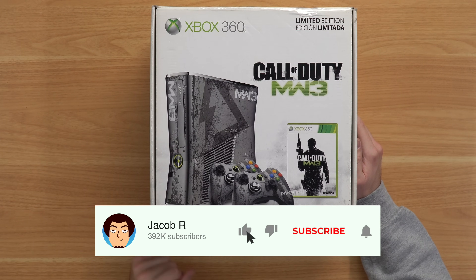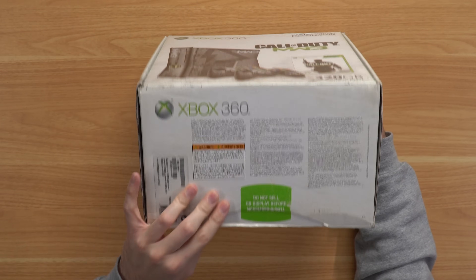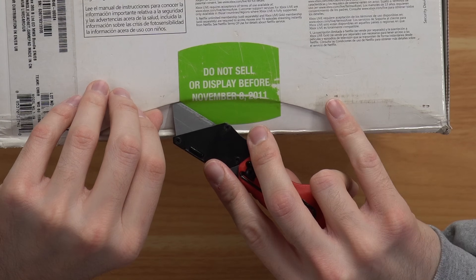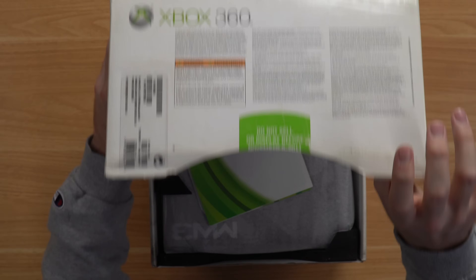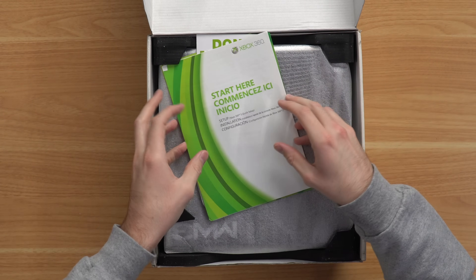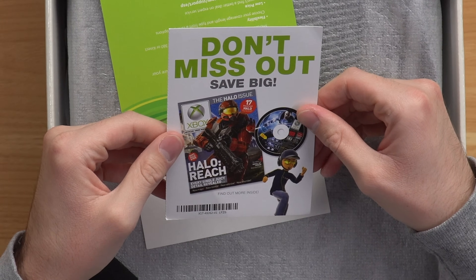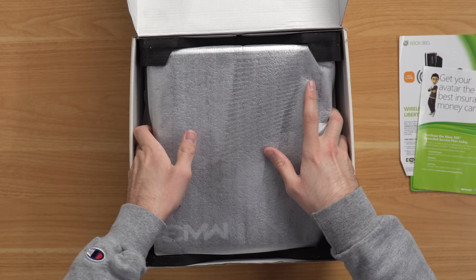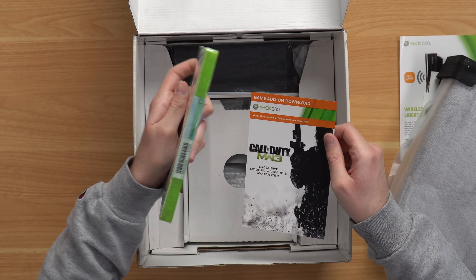I got this bad boy out of the packaging and it is a special edition MW3 console from 2011 — it says 'Don't sell before November 6, 2011.' We got our pamphlets on top, the Xbox magazine. Taking out the console, and below it we've got our game, which is factory sealed of course.